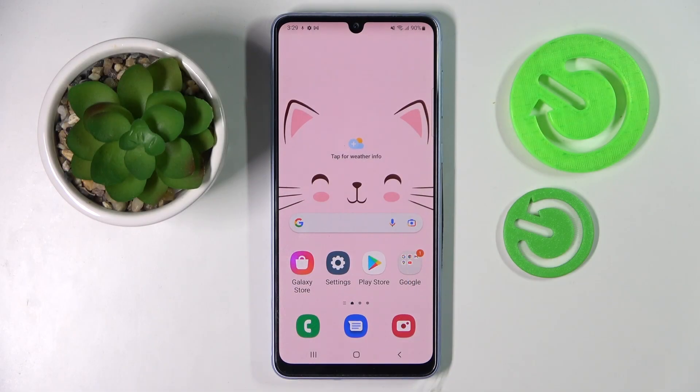Hi! In front of me is Samsung Galaxy A43 and today I would like to show you how you can connect it through Bluetooth.